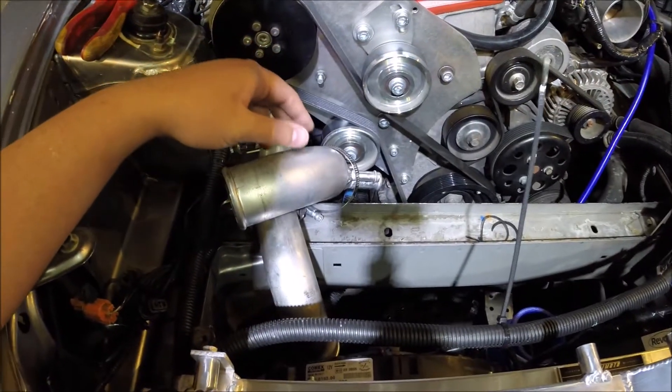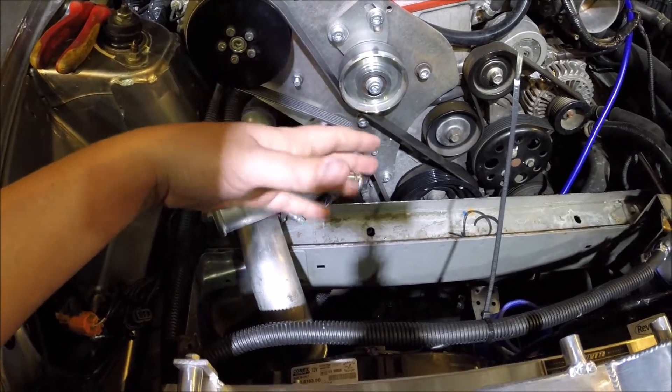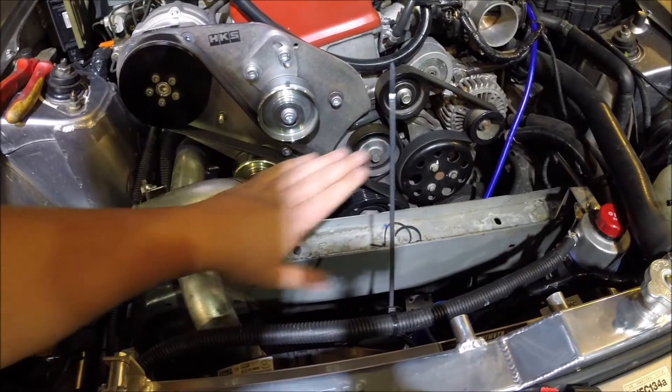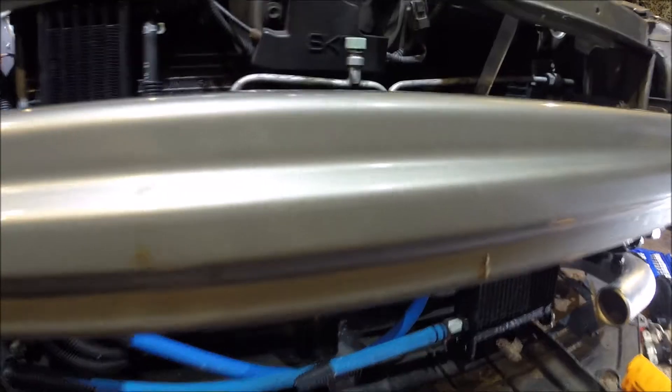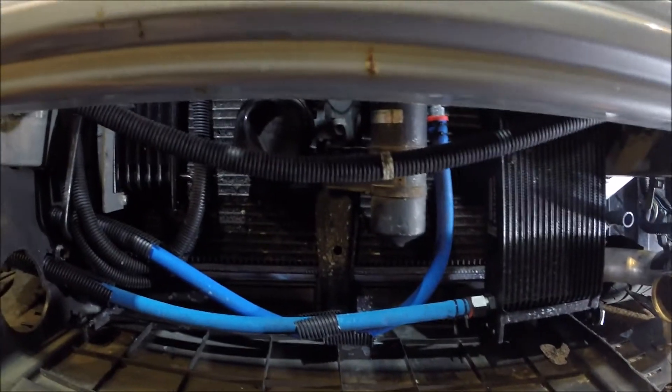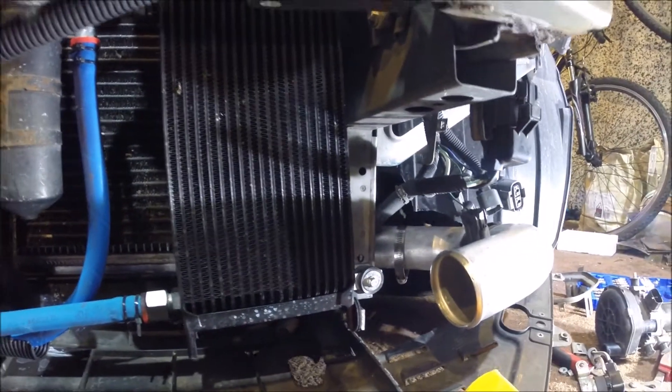The barrel will go like that across, then I've got the water lines that will run to it — they'll stick up here and go around through this gap and then to a charge cooler radiator, which is going to be mounted basically where the front intercooler was. It will be secured on this side and the same on the other side, and the pump I'll probably mount up here somewhere to get it out of the way.